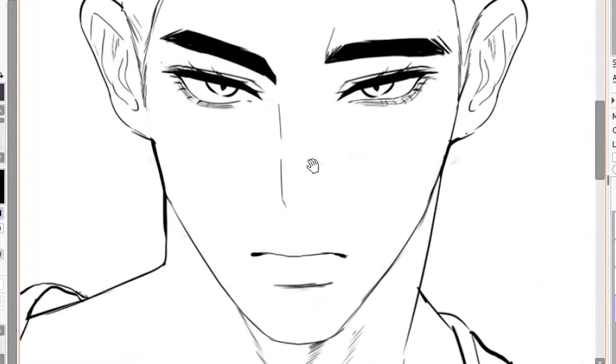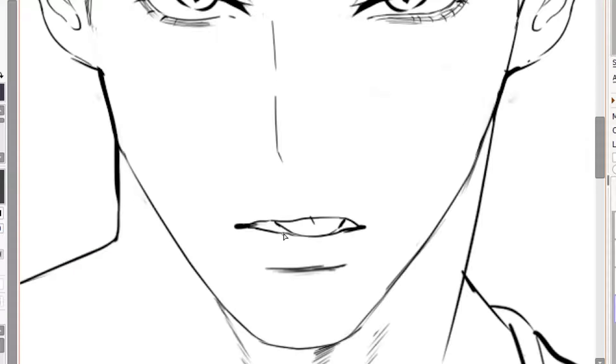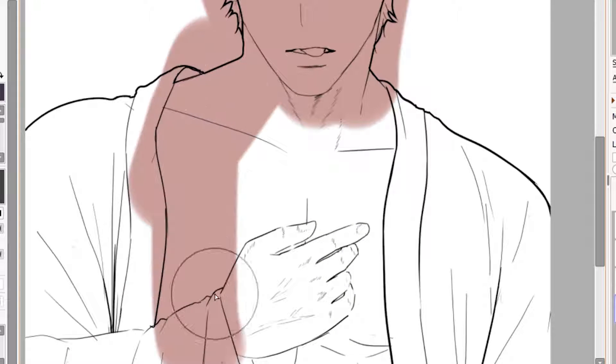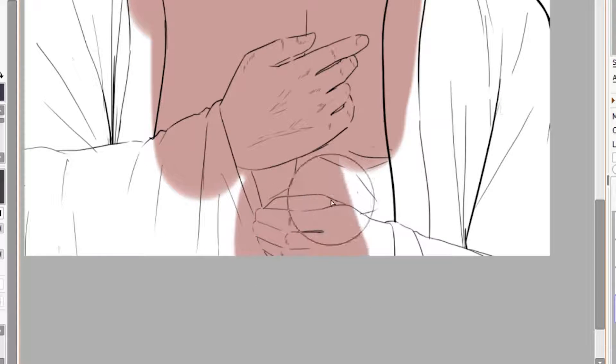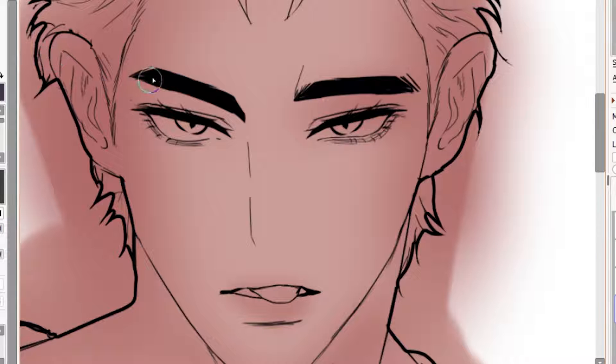I changed his expression again. But if you see the end result, it's obviously not like this — you'll see later. Anyway, it's time to color. Color is my favorite part because it gives me the most freedom, I guess. So I just paint over the drawing carelessly; I'm gonna fix that later. So now I'm adding more shadows and depth.